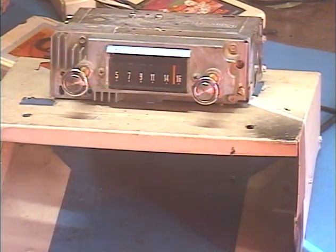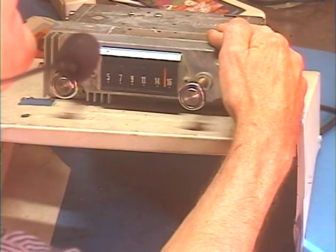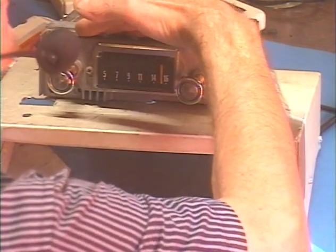Now let's make sure the dial light works. You can't see it, but I can. You can just barely see it peeking through that opening, but it's pretty bright in the room. There — now you can see that flashing on.